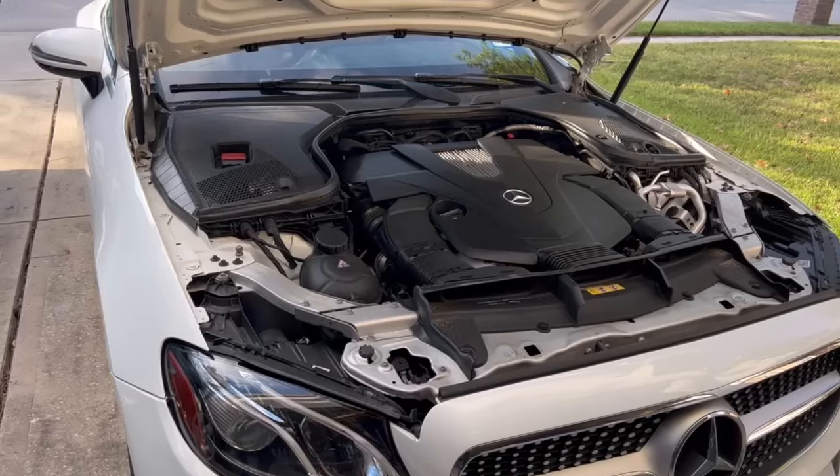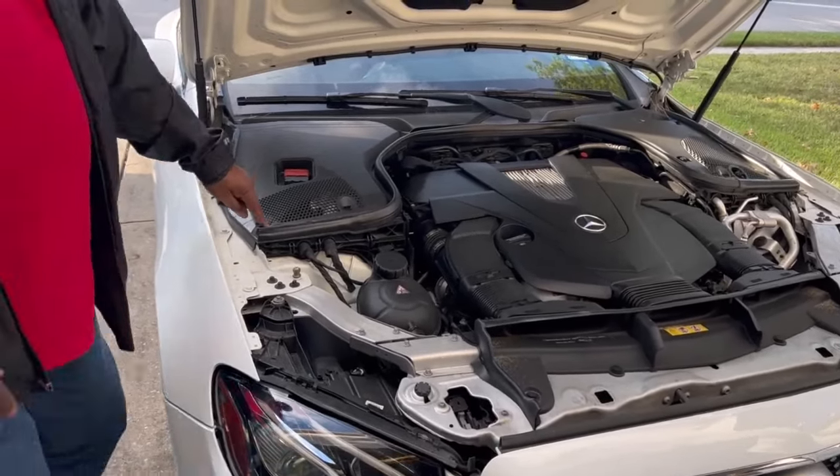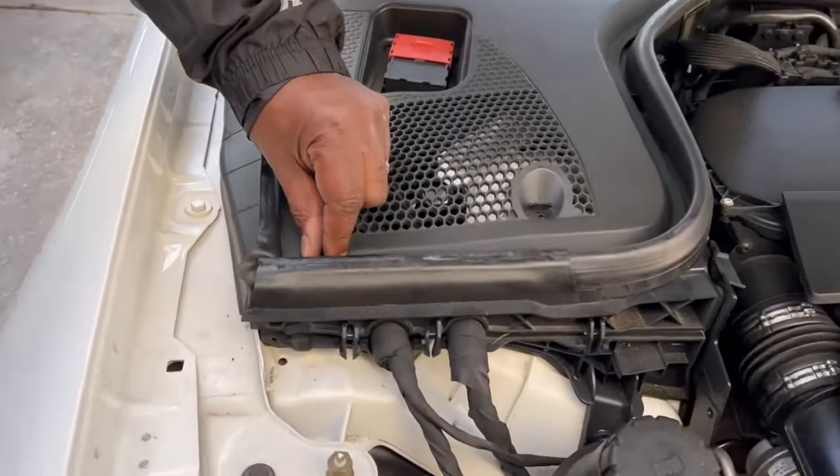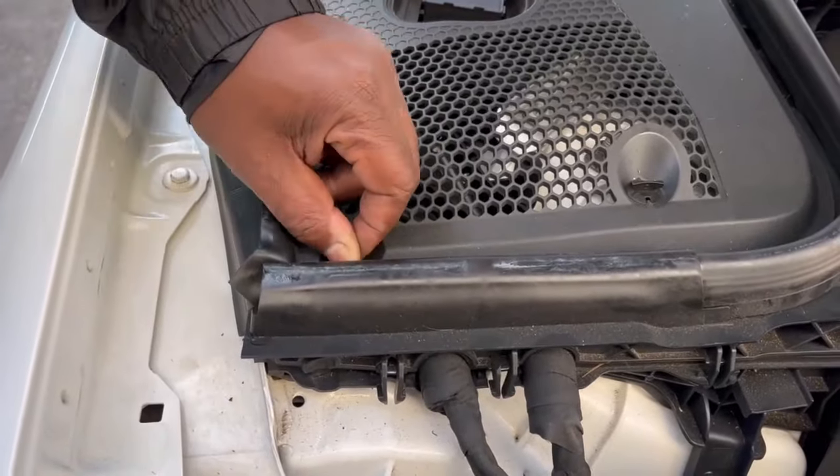So the solution is the battery is becoming dead. These Mercedes and BMWs, once it gets to a certain level, it puts a message on your display.